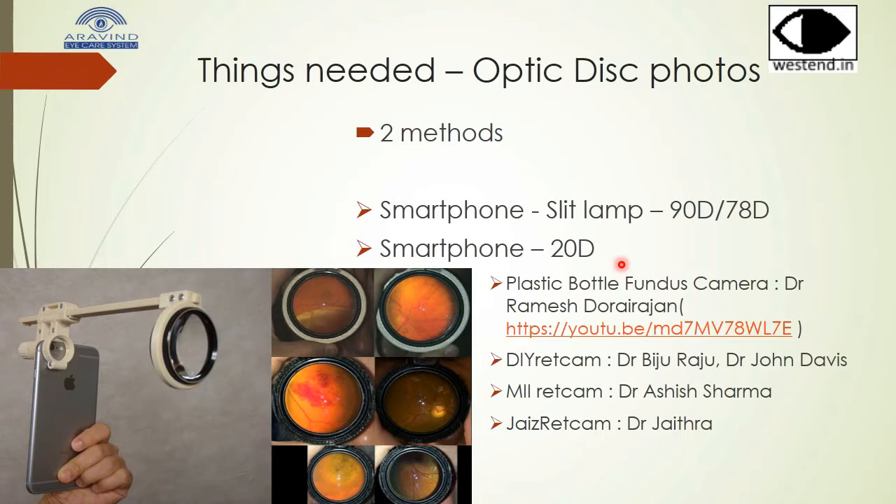All variations keep the 20 diopter lens at a particular distance from the smartphone. Dr. Ramesh Doreirajan explains in this video how to make your own fundus camera with just a plastic bottle. This do-it-yourself Red Cam was published in the Indian Journal of Ophthalmology recently — the Made in India Red Cam and the Jai's Red Cam.